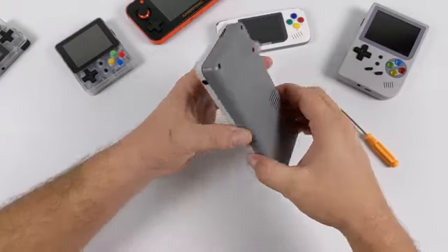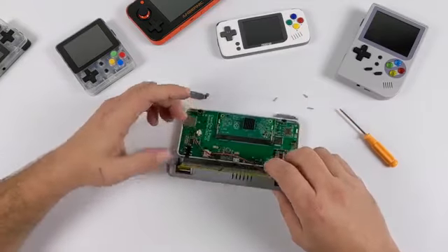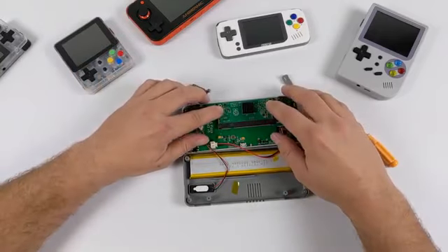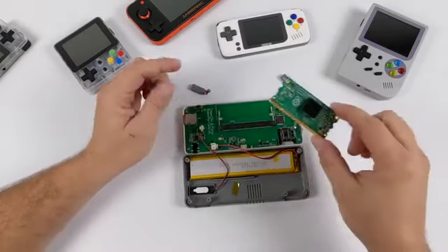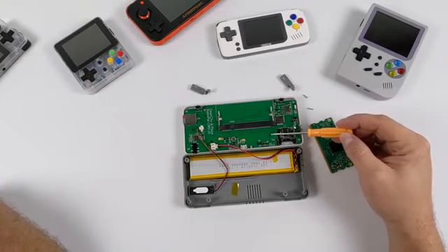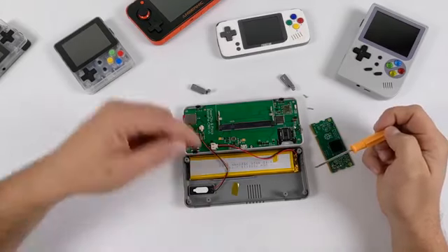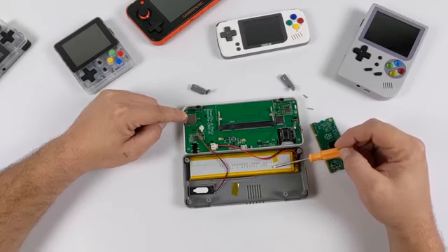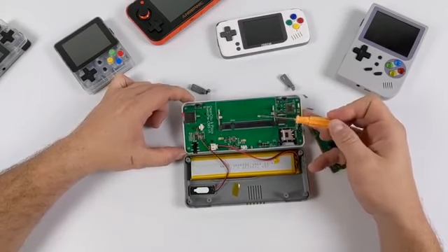I wanted to take this apart and check out the CM3 unit to see if it's upgradable. It definitely looks like it can be upgraded — it's right in the SODIMM slot. The board has built-in Wi-Fi, and the analog stick used here I believe is from the PS Vita or the GPD handheld. The SD card slot is over here, and it looks like the battery is actually a 3,500 mAh battery — I said 3,700 earlier but 3,500 is right there.